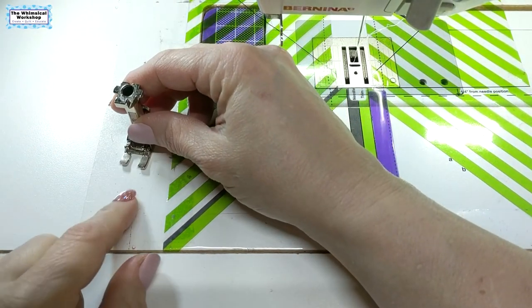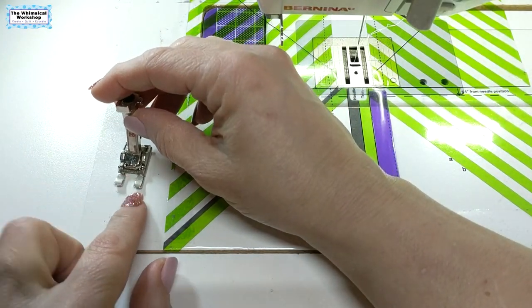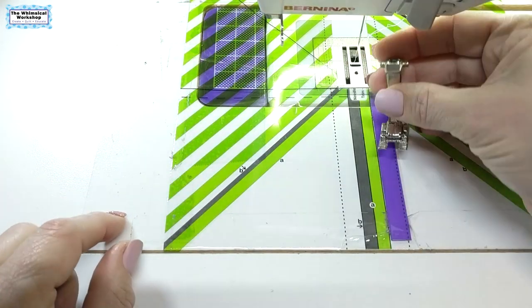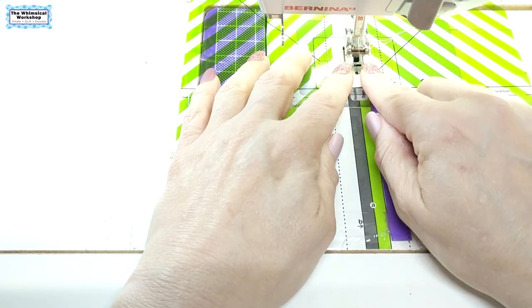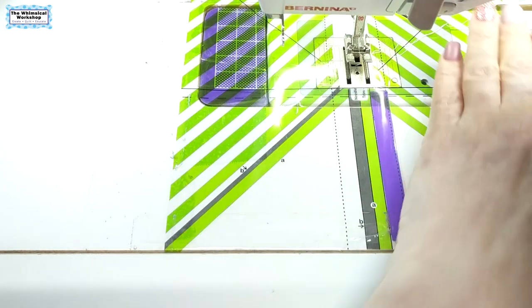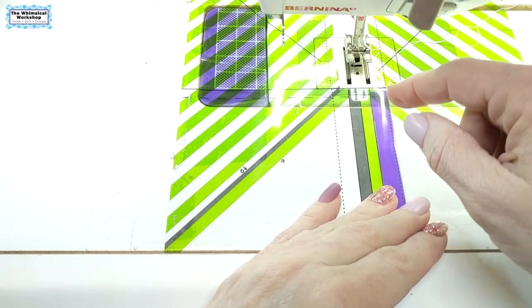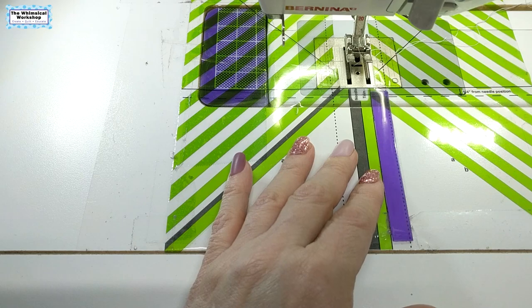I want to show you the foot that you're going to need to use. This is an open toe foot — this is my Bernina foot, it's a number 20 foot, though every machine has a different number. It has no bar, no plastic — it is just open, so that when I put this on here to sew, I don't have anything obstructing my view of the needle sewing into my fabric. Make sure you put an open toe foot on your machine. If you have needle position, make sure it's in the center position. And if you have needle down, make sure you put the needle down feature on — that means every time you stop, the needle is in the down position into the fabric. I'll show you when we start stitching why that's so important.